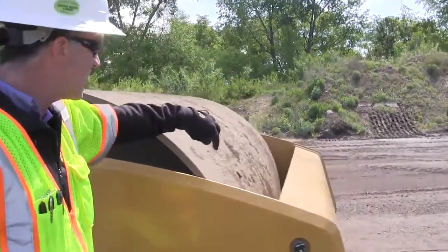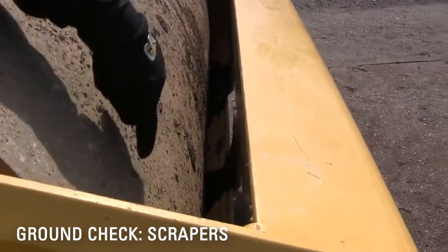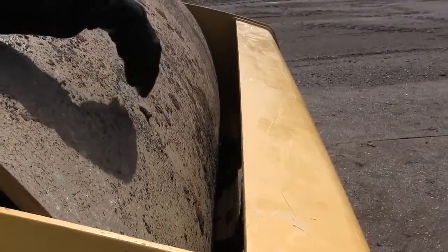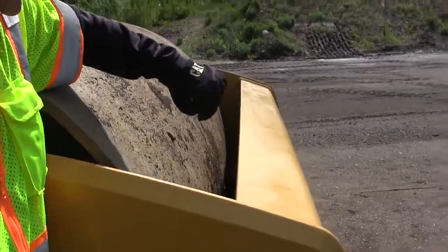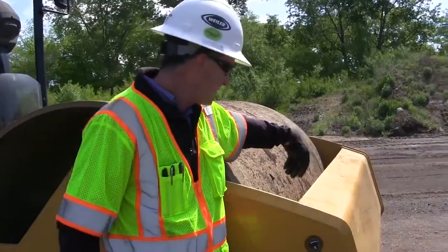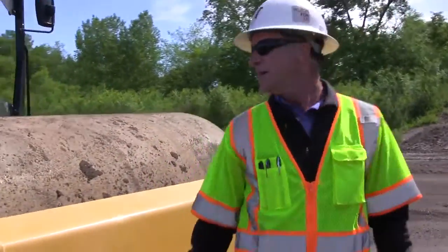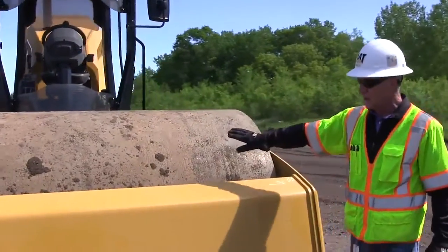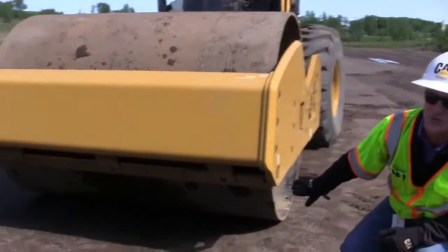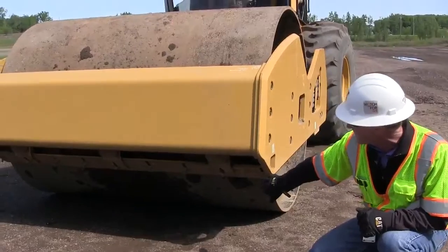As I continue walking around, I'm going to look down in here and check my scraper bars — make sure those are not rubbing tight on the drum. I want to make sure there isn't any debris down in there that could be scraping, like a rock or a tree branch or root. I'll also glance down and look at the bottom scraper bars, make sure all the bolts are there and they're not coming loose.